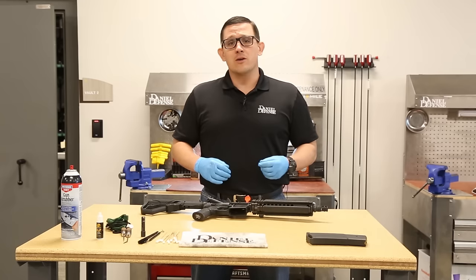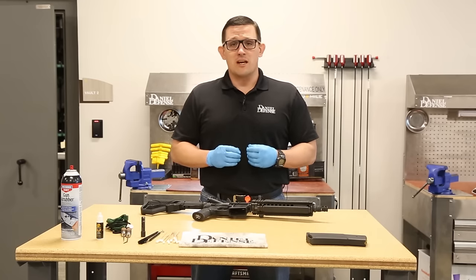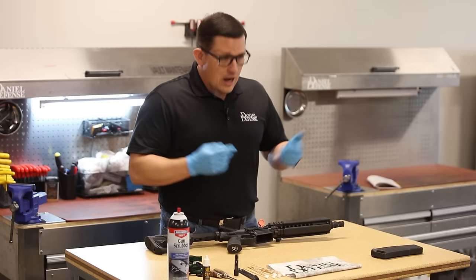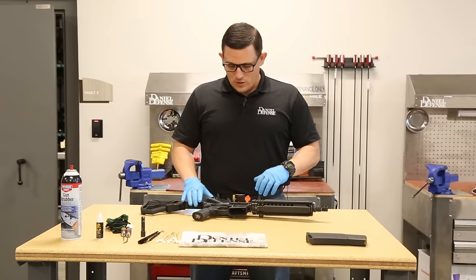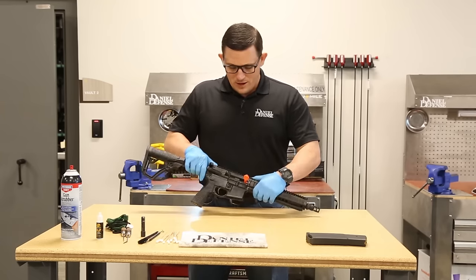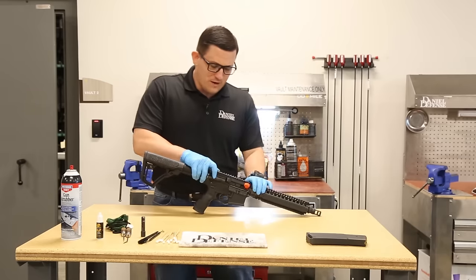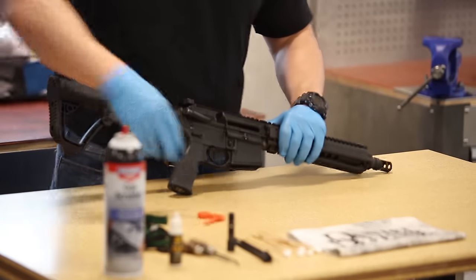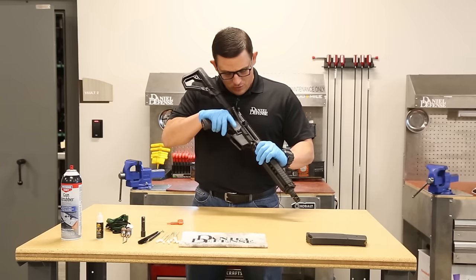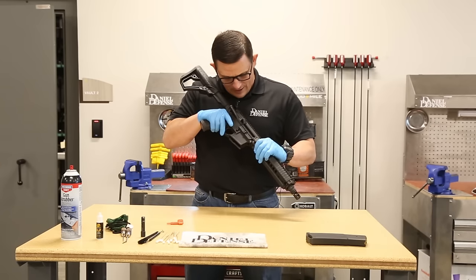First thing I want to do — number one — is to make sure I'm safe. You can see I'm wearing some rubber gloves and I've got my eye protection on. My firearm is clear; I've made sure it's clear and safe. I've got my chamber flag. I'm going to lock my bolt to the rear, remove my chamber flag, and then visually inspect the chamber of the rifle to ensure that it is clear — and it is clear.